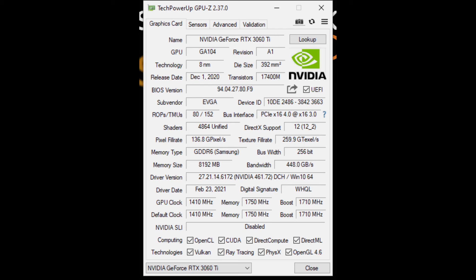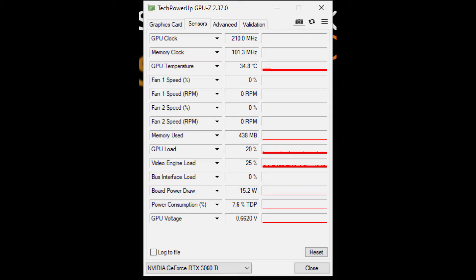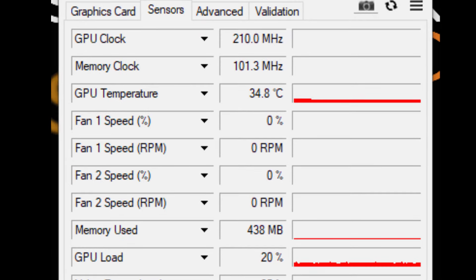On the GPU side of things, using second-gen ray tracing technology on the 8-nanometer architecture — the GA-104 GPU — this one comes with 8 gigs of GDDR6 memory. Very nice. On idle, it runs at 35 degrees Celsius and the fans are not even on. If we go higher and run it at full load, it will go to about 65 degrees Celsius when gaming.